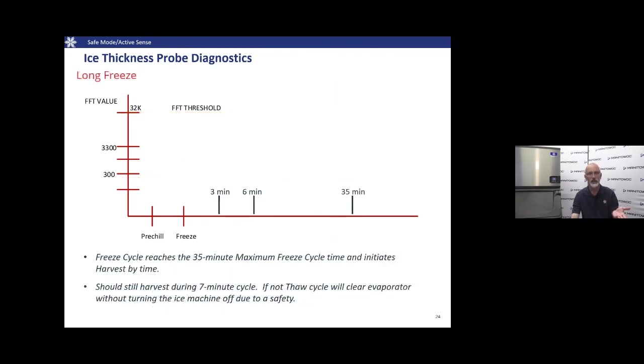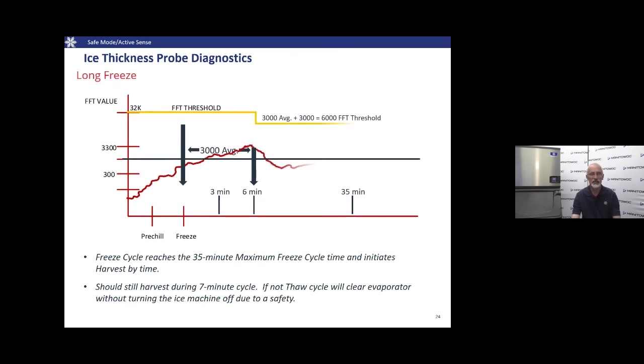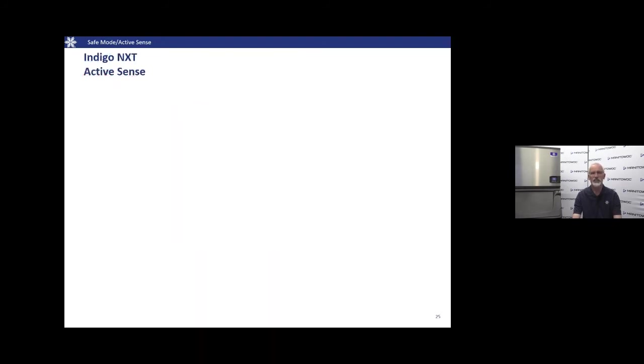If we have an active ice thickness probe fault — perhaps something contacted the probe, or the probe itself has failed — we might set frequencies too high to exceed past the six-minute lock-in, causing the machine to freeze up. Or it may initiate a boss cycle where a large chunk of ice on the evaporator grid can't open the water curtain within the seven-minute maximum harvest time, causing the machine to go off, enter a thaw cycle, and restart. If the issue doesn't clear, it will eventually fault on Safe Limit 2.